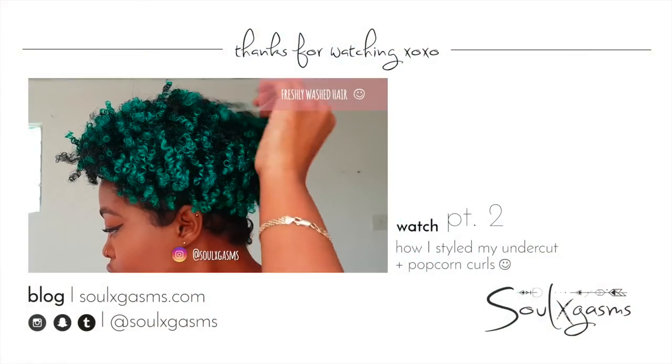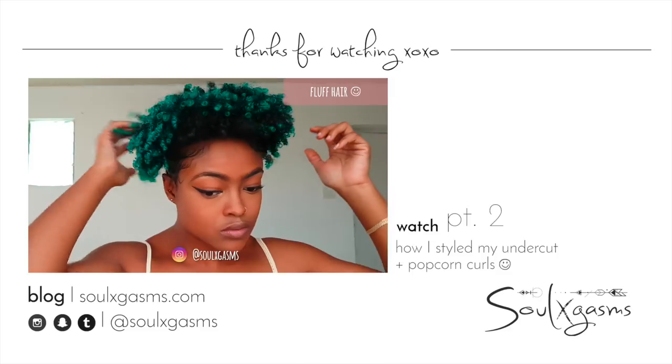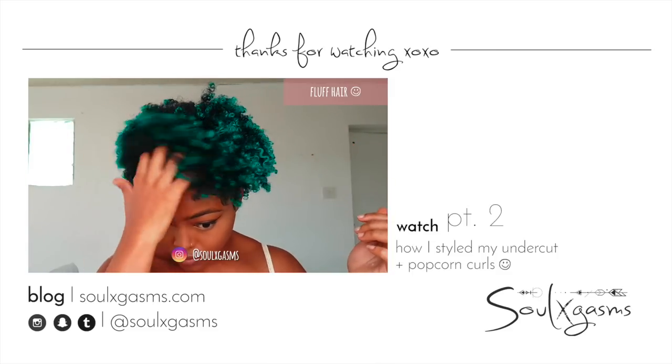Thank you guys so much for watching! Please give this video a thumbs up and subscribe if you haven't already. You can go ahead and watch Part 2 of this video where I style my hair.